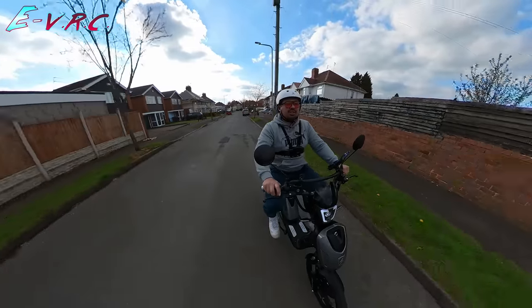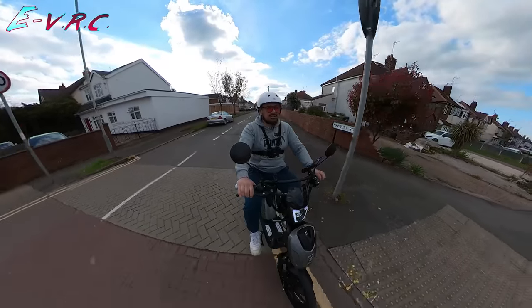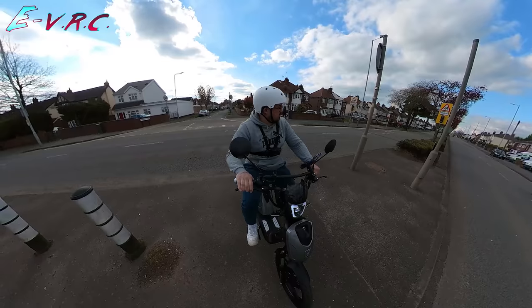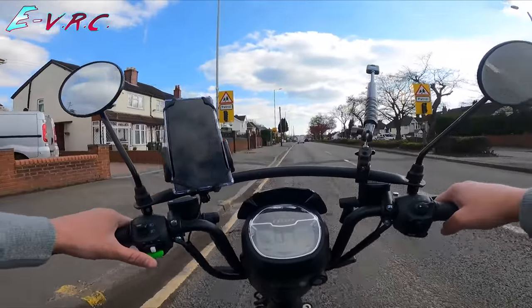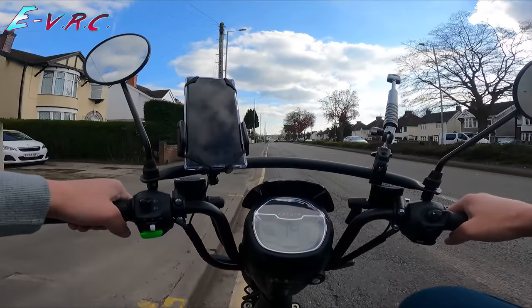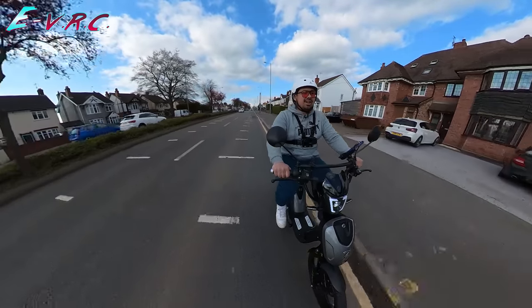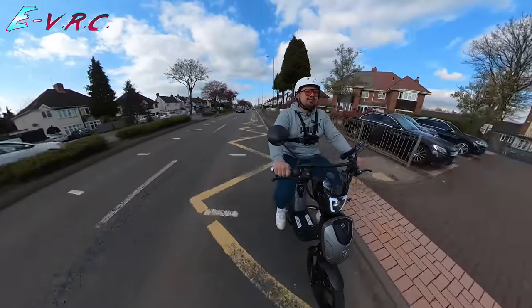So this is, for example, a 48-volt battery. If it was putting out, for example, 10 amps by the controller, that means it would be getting 480 watts at any one time. So if that controller puts out more than 10 amps, then it's more than 500 watts.